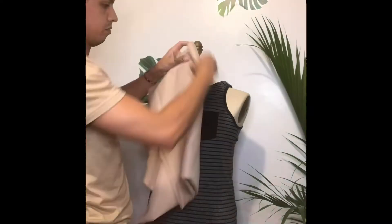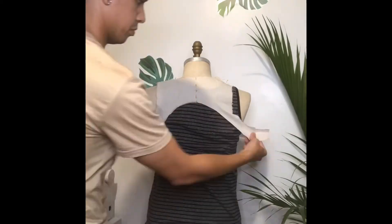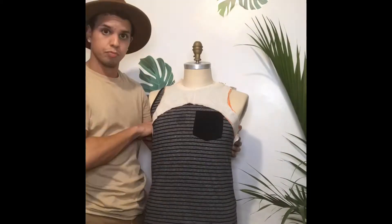I took a regular tank top that I know fits me and I draped a muslin over top. I just traced the outlines of it, but I brought the neckline a little bit higher because I wanted mine a little higher. I traced out the shape that I wanted, cut it out of the muslin, and that was my template.